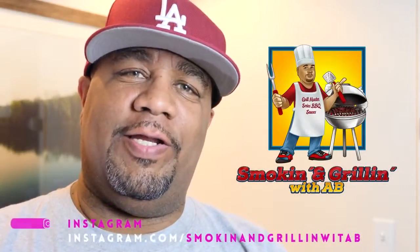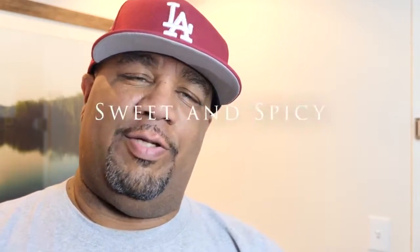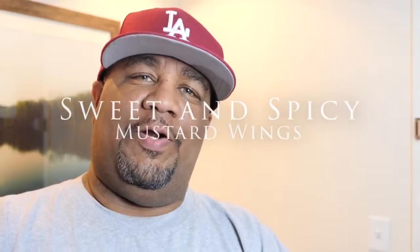Welcome back to my channel Smoking and Grilling, and today we're air frying with me, AB. This is going to be a little bit of a different type of video, because it's not about how I made the wings — this is all about the sauce today. I'm getting ready to show you guys how you can make something just a little bit different. We don't have to chase that traditional lemon pepper wings, things of that nature.